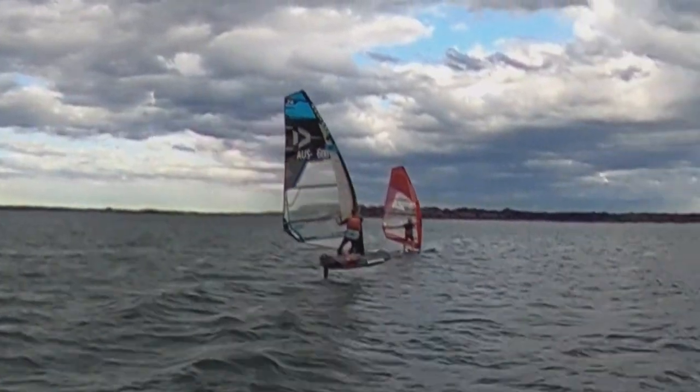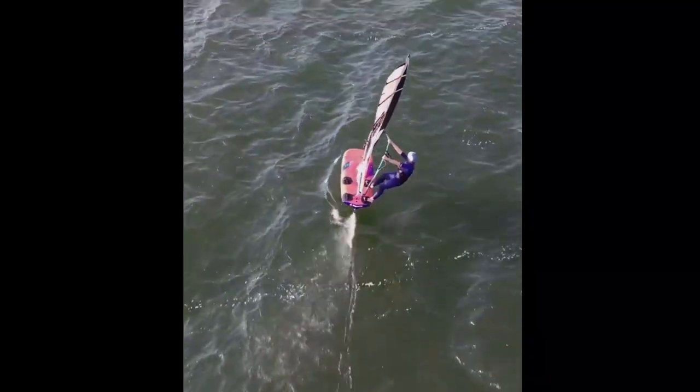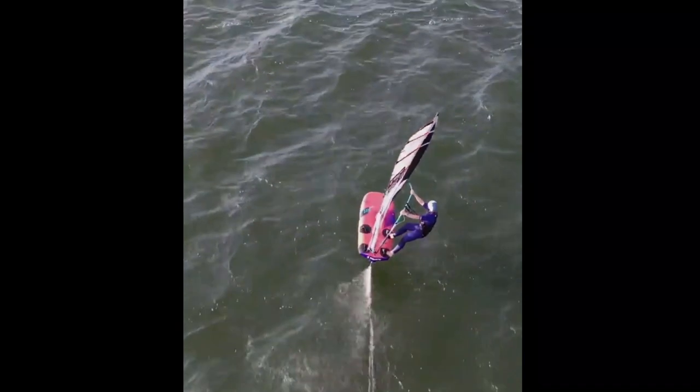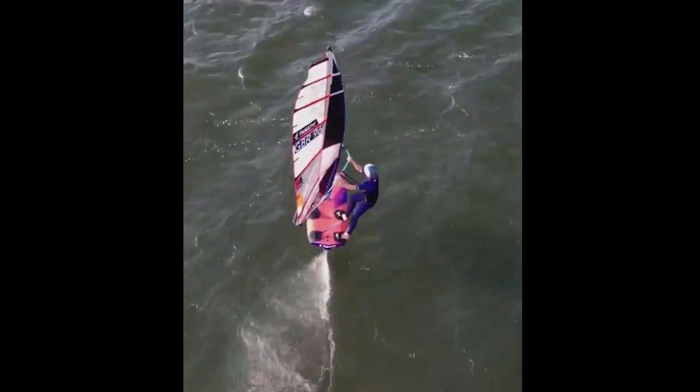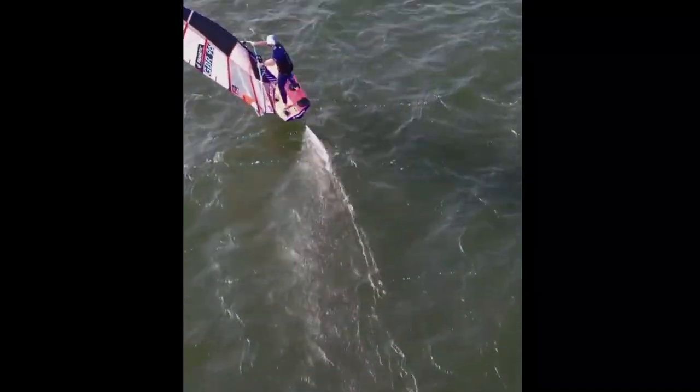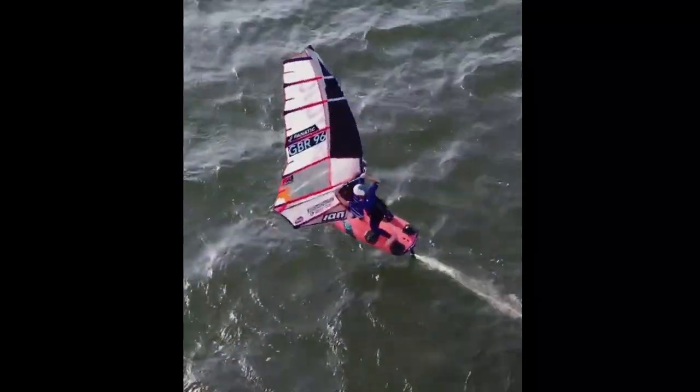Thanks for that, Dave. Jenna Gibson's pilot should be awarded for getting these interesting angles with his drone. The jibe is pretty standard, but watching her feet movement she gets across the board in six frames — or one fifth of a second. That kind of speed helps you get around the jibe fast and stable.